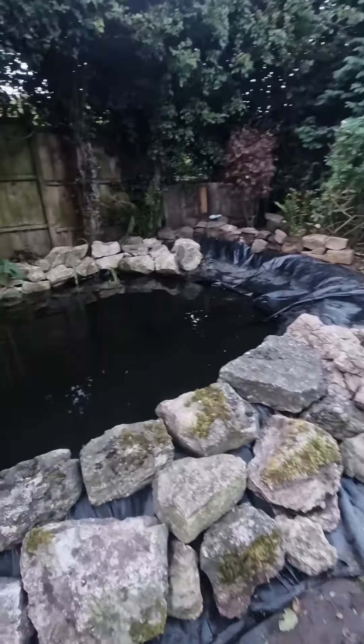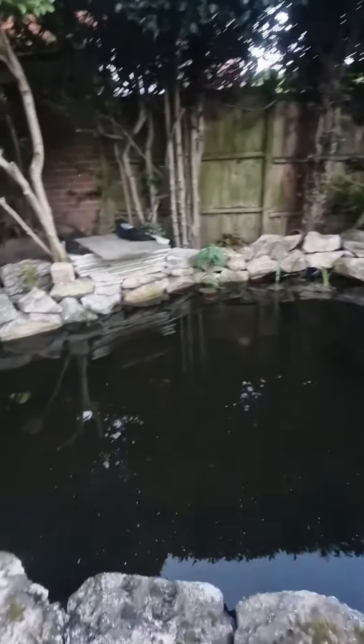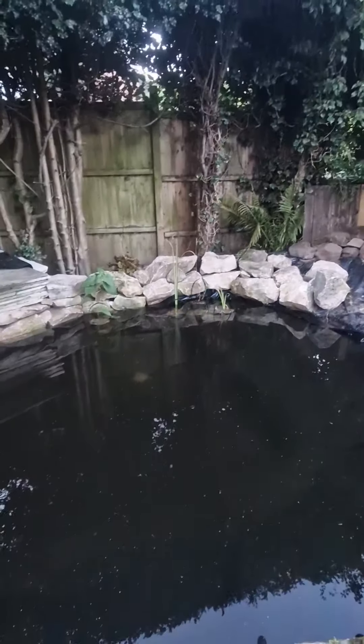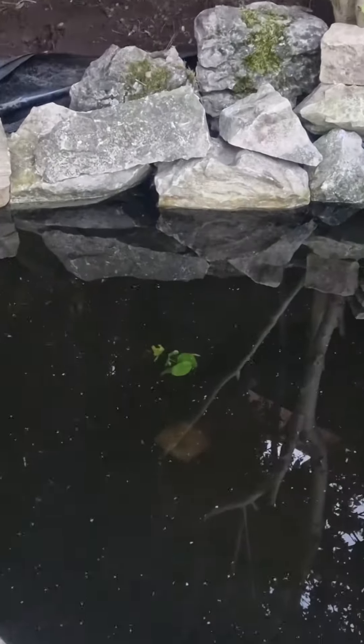We've just put the plants in. You can't really tell because they're quite small, but we've got those ones in the back, which look nice because they'll grow in. We've got some hawthorn - I think it is, or hornwort - and then we've got the lily pads.